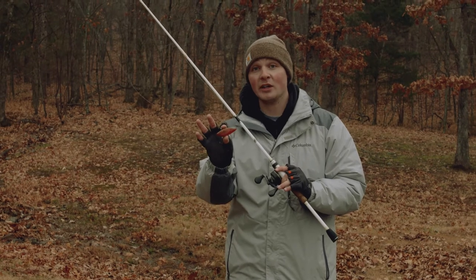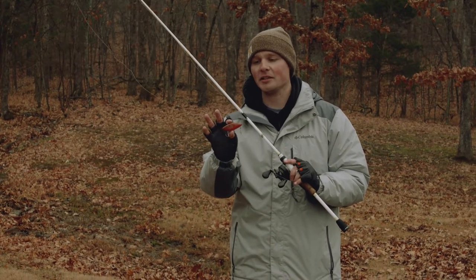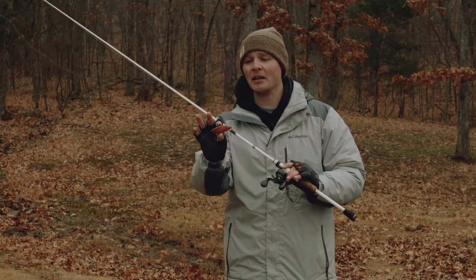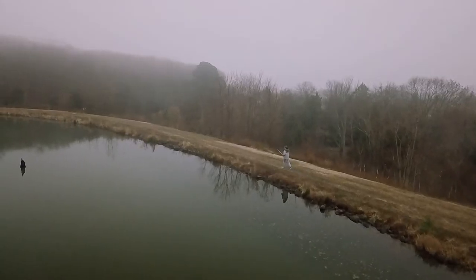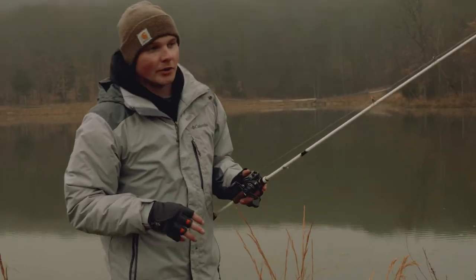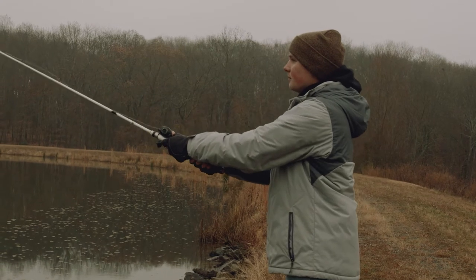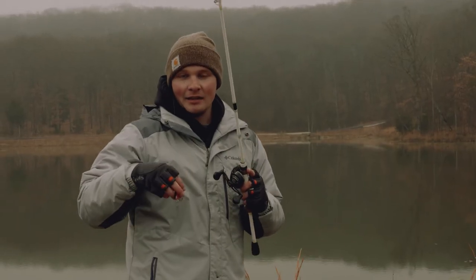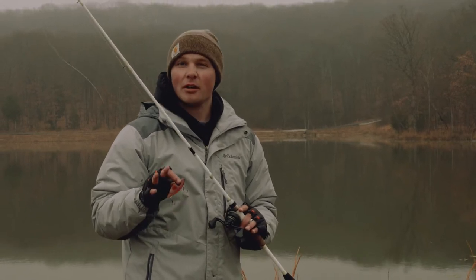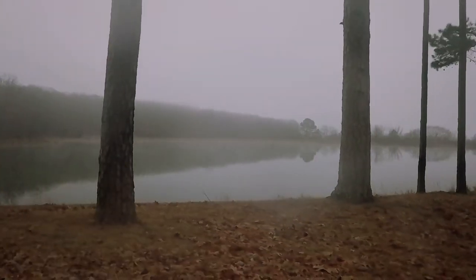This is the Cotton Cordell Super Spot. It's one of the most legendary lipless crankbaits on the market and it puts out an insane amount of vibration in the water. One of the great things about this bait is you can cast it an absolute mile. The bait weighs about a half an ounce and that really comes in handy for these small ponds because you can cover a ton of water. A lot of times in these ponds you won't have very many pieces of cover, so you'll make sure you hit that cover as much as you can to make sure you're not leaving any fish behind.